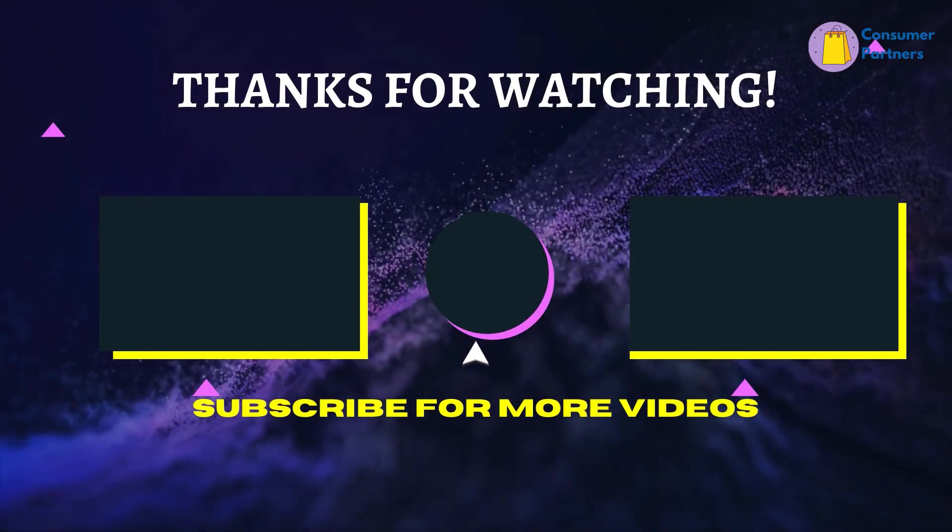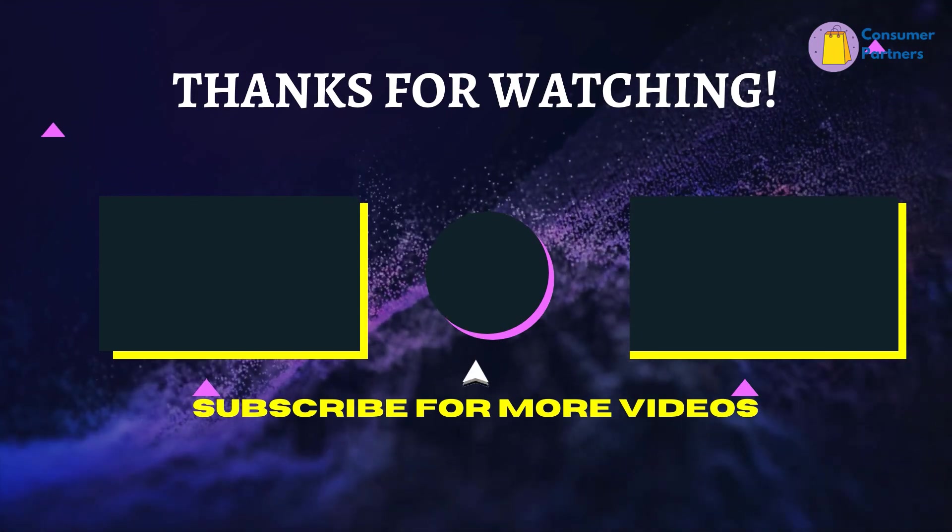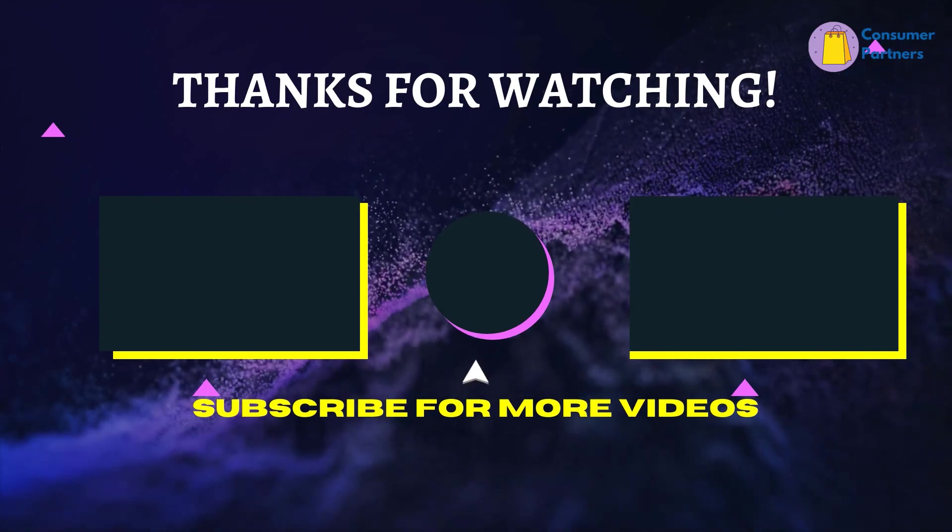That's all for now, thanks for watching. If we helped you out in any way, please hit the like and subscribe button. We'll see you guys in the next video.